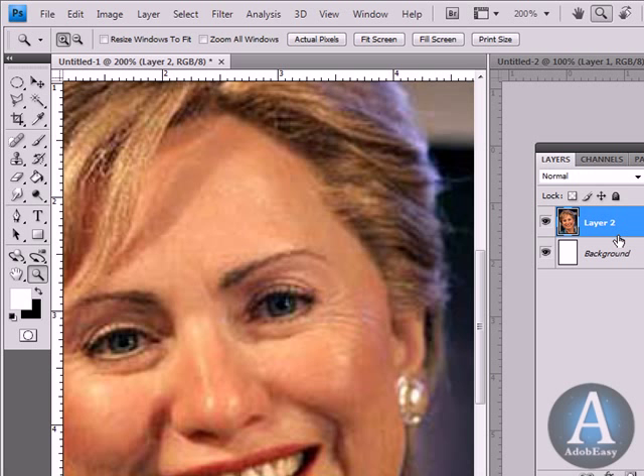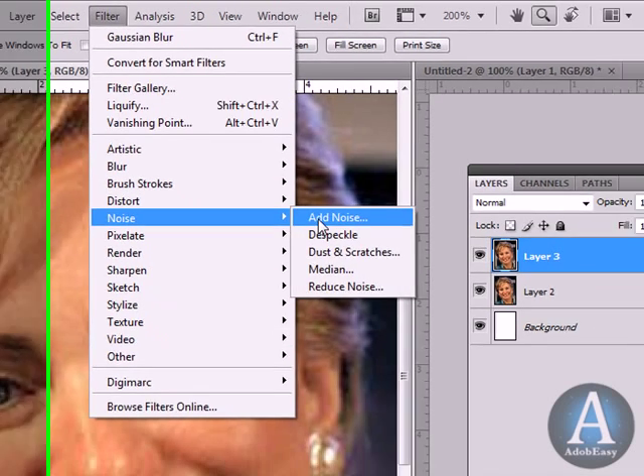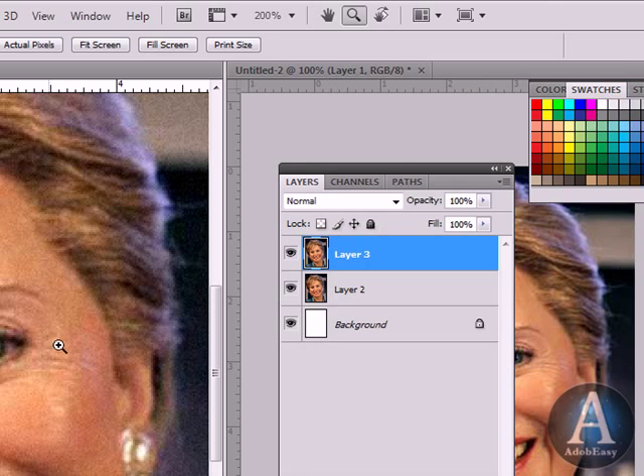We're going to copy the image and put it on two layers. I'm going to go to Filter, then Noise, Add Noise. We're going to do a little bit of Gaussian, about 3% — a little under 3% is not too bad. Click OK.